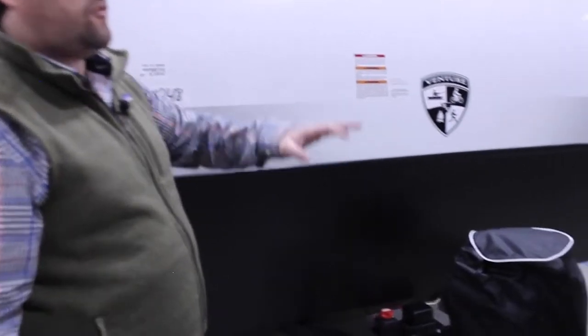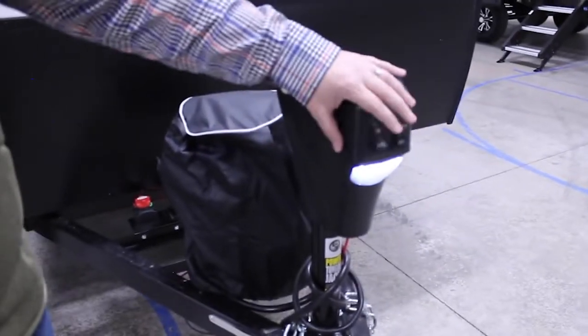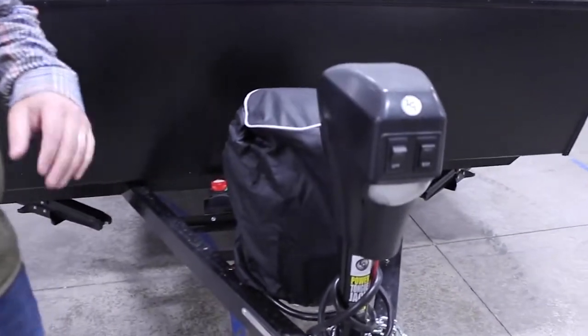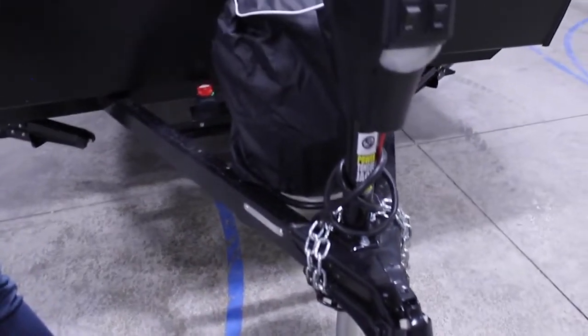This is the Sonic Lite 169 VRK. With our Sonics, we have a nice power tongue jack here in the front, which gives you an LED light for easy hitching up at night — power up and power down — which makes it really easy to hook up your weight distribution and get it off the ball of the truck or any of your tow vehicles.